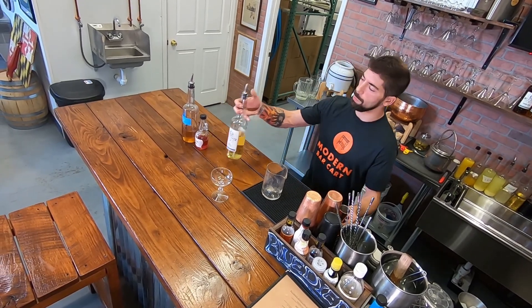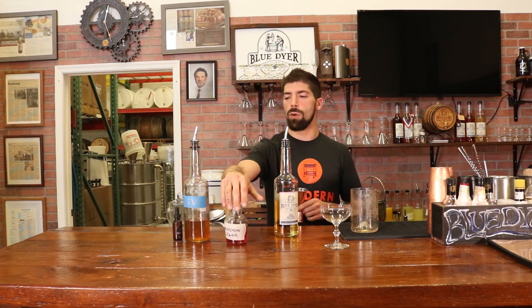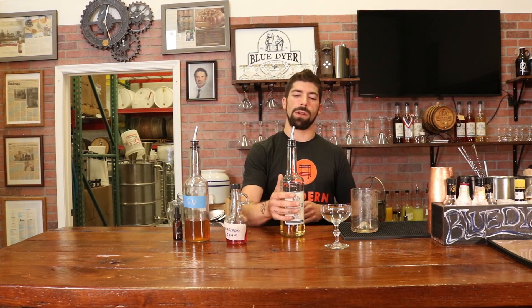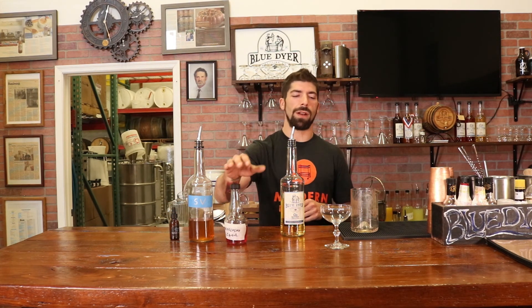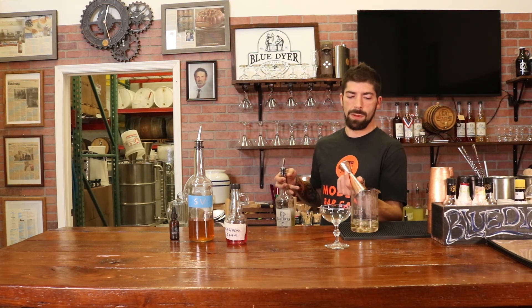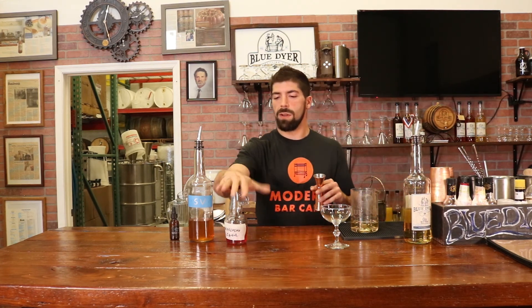Our build today is going to be barrel-rested gin, maraschino liqueur, sweet vermouth, and orange bitters. The one thing that makes it really stand out is the maraschino liqueur. It's gin with whiskey elements — barrel-rested or aged spirit elements — and instead of dry vermouth, we're using sweet vermouth to balance that. We're absolutely going to include some orange bitters, but the maraschino liqueur is the standalone that makes it a little more unique.